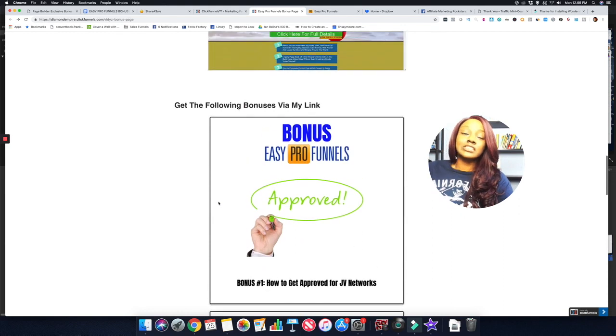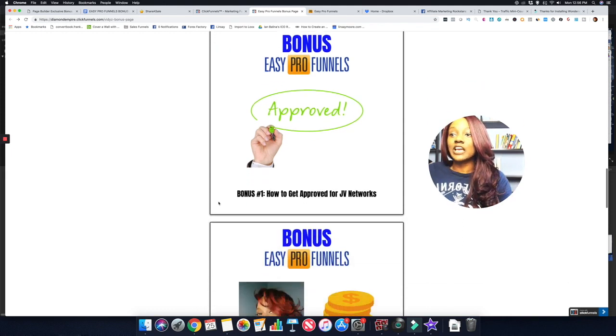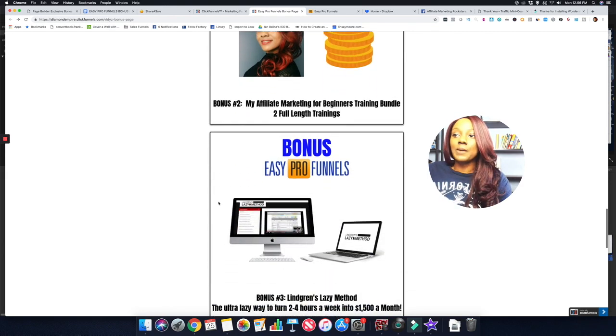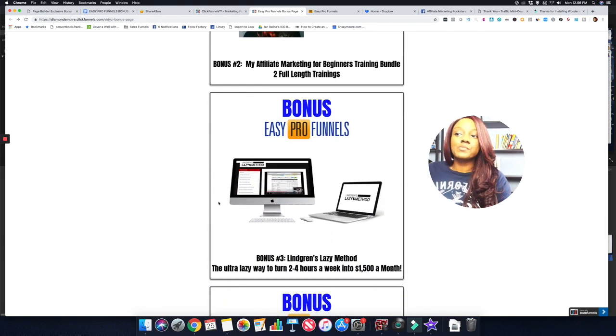If you get Easy Pro Funnels through my link, the bonuses I'll send you are: first, how to get approved for JV Networks — great if you're brand new to affiliate marketing or struggling to get approved due to limited sales history. Second, my Affiliate Marketing for Beginners Training Bundle, which includes two full training videos showing you from A to Z how to get started with affiliate marketing.